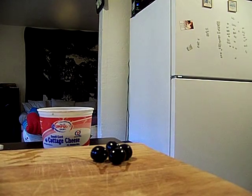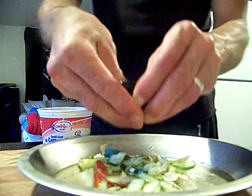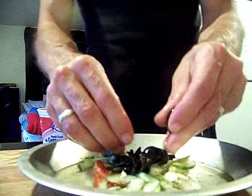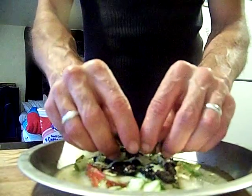I'll experiment with where I put my knife. Actually, I don't need a knife — I just want to crumble this. And that's going to help with the earthy undertones.